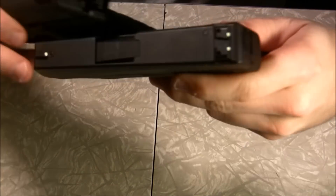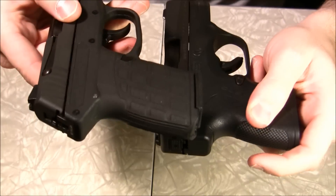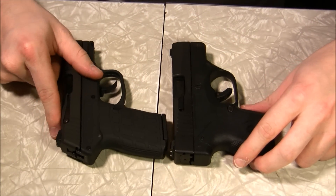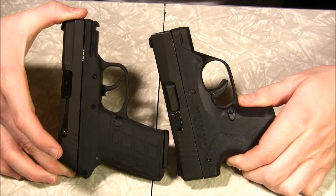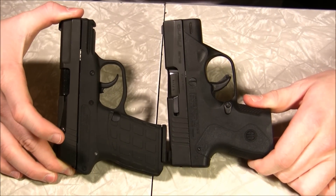The grip angle is probably a little bit more vertical on the Kel-Tec. The Kel-Tec actually does look overall bigger in dimension than the Nano, and it is.